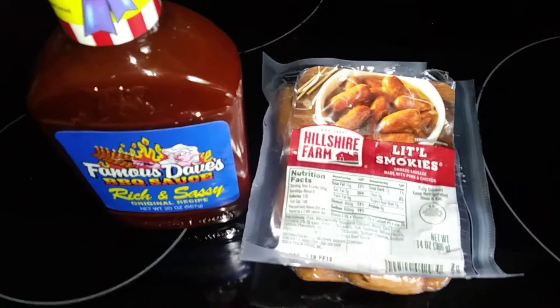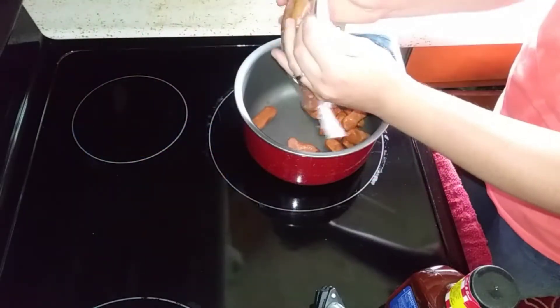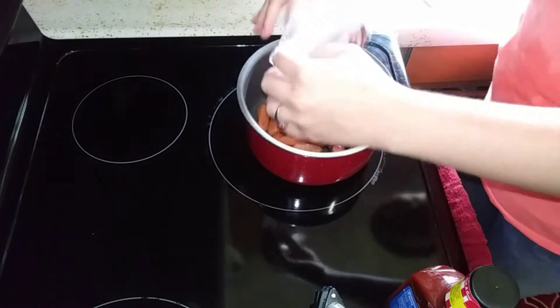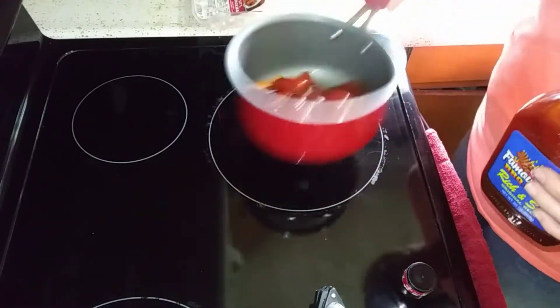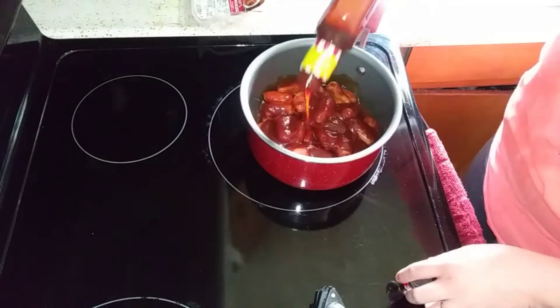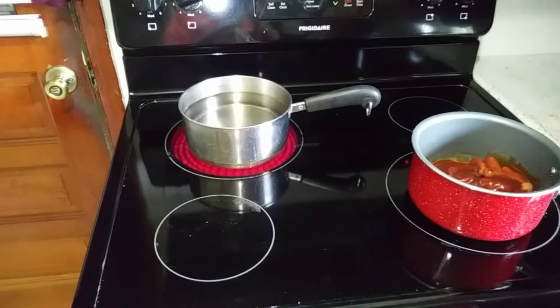On Tuesday night we had leftover meatball subs. So on Wednesday I'm doing some little smokies — you can get a bag of little smokies and use your favorite barbecue sauce, and this makes a really quick and easy dinner.